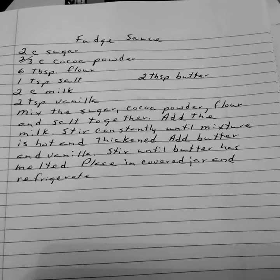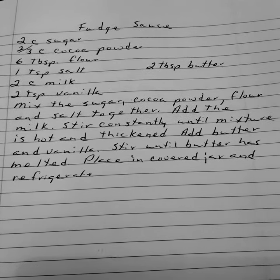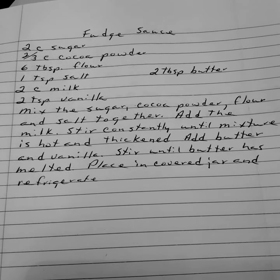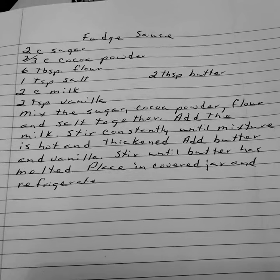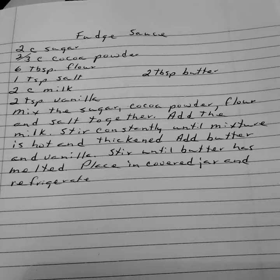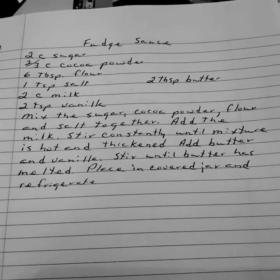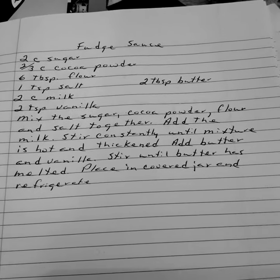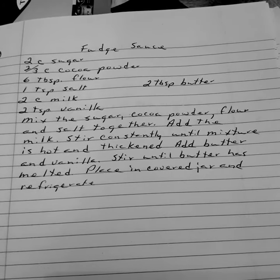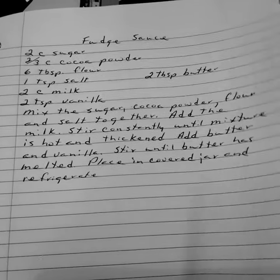Fudge sauce. Two cups of sugar. Two-thirds cup of cocoa powder. Flour. One teaspoon of salt. Two tablespoons of butter. Two cups of milk. Two teaspoons of vanilla. Mix the sugar, cocoa powder, flour, and salt together. Add the milk. Stir constantly until the mixture is hot and thickened, then add your butter and vanilla. Stir until the butter has melted. Place in covered jars and refrigerate. Use over any ice cream or any other food.